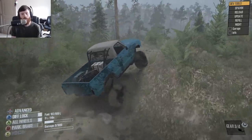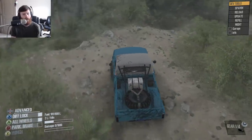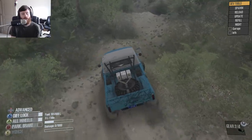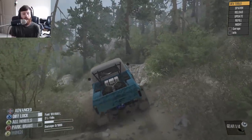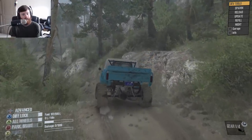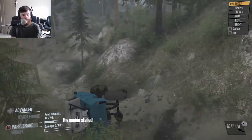I know that some people in the comments might say I'm just saying that because it's a Spun truck. To be honest, it's like some of Spun's trucks I like, some I don't like. But I know a really, really good mod when I see one and when I drive one, and this one is just that — a really, really good mod.